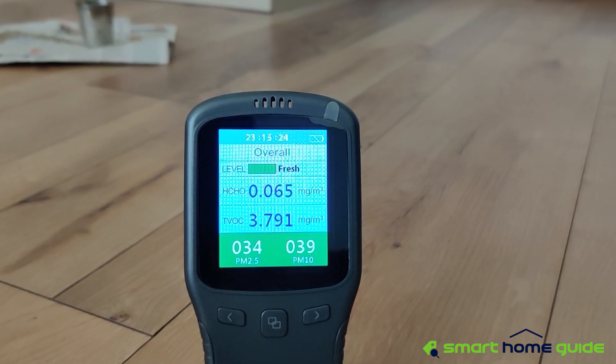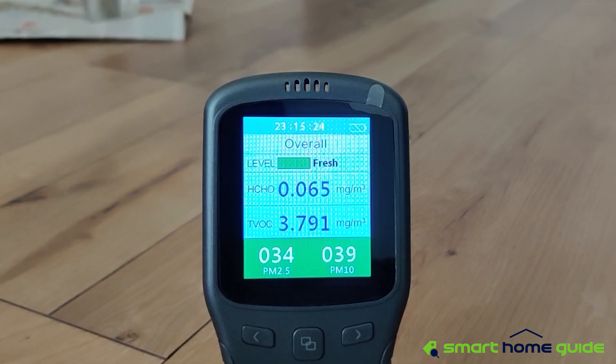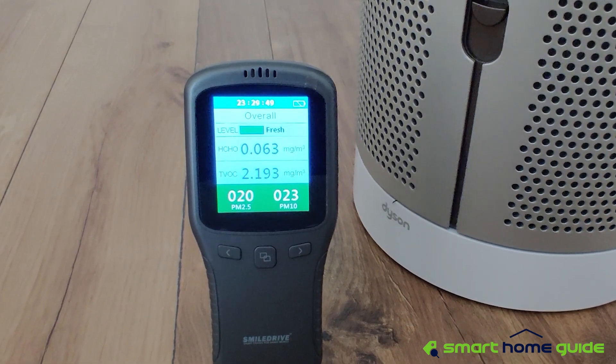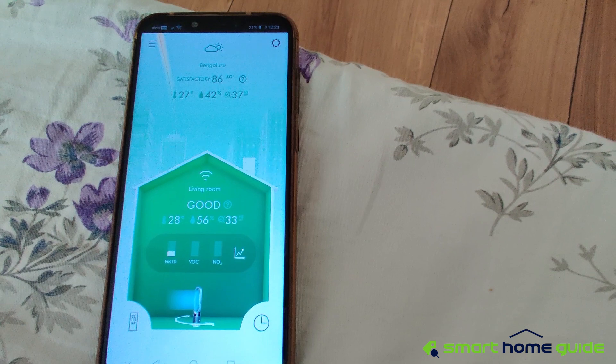After 15 minutes, the PM 2.5 is 34 and PM 10 is 39. After 30 minutes, it has completely come down to 21 and 24, which is pretty much back to normal levels.